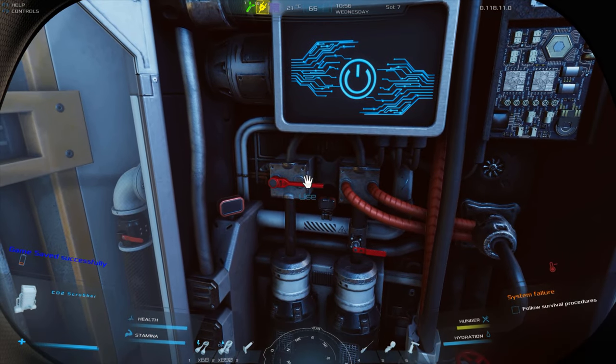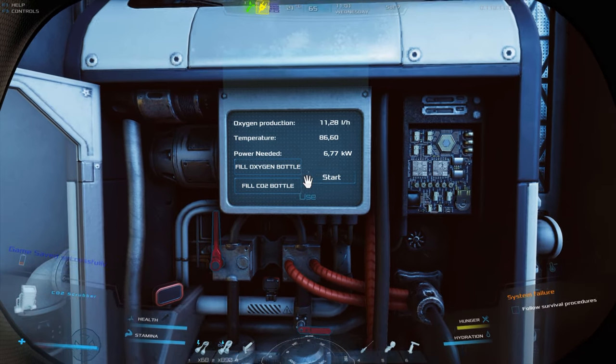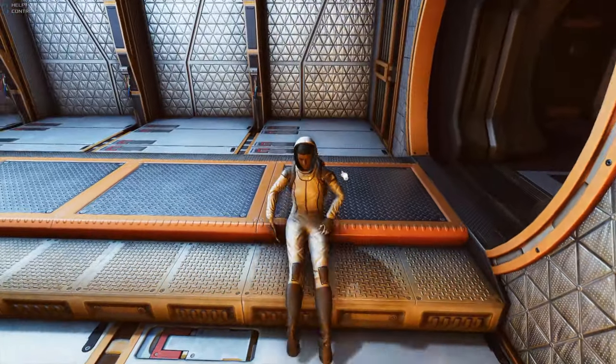Rule number five: keep the device temperature below 100 degrees Celsius. Higher temperature is dangerous and will cause an explosion if the safe value is exceeded. The font color on the display will change to red if this occurs.